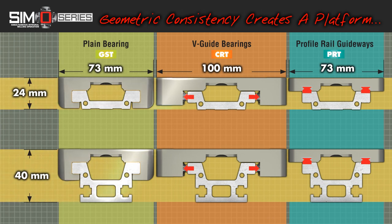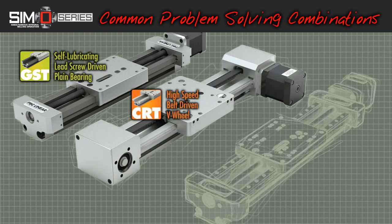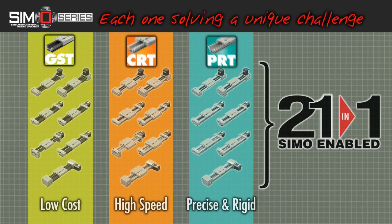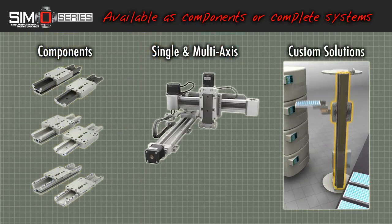Geometric consistency across this range of bearing and drive options creates a platform where problem-eliminating combinations are easily created. Cut costs with self-lubricating lead screw-driven systems. Achieve high speed with belt-driven Z-wheel bearing units. And increase precision with ball screw-driven profile rail guides. Each solves a unique challenge of linear motion applications. Simo Series arms you with an array of linear solutions.